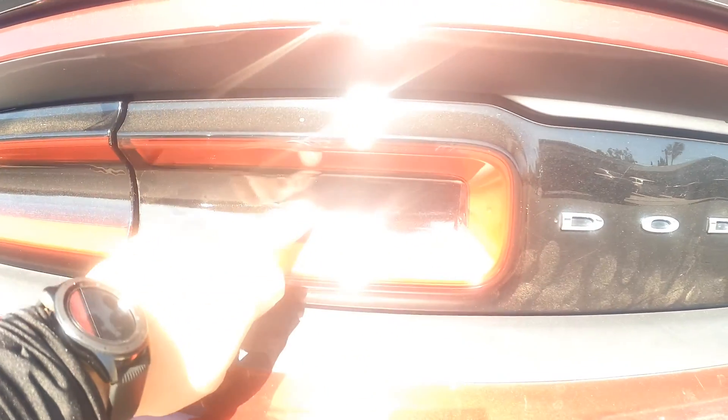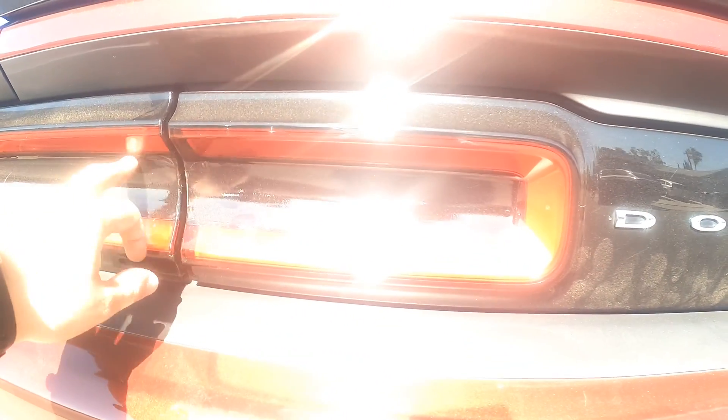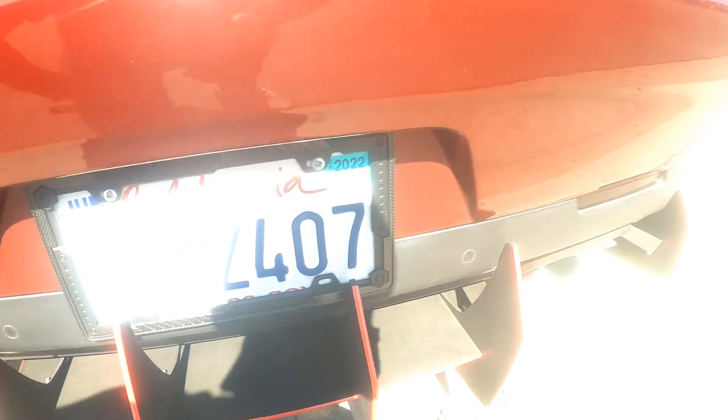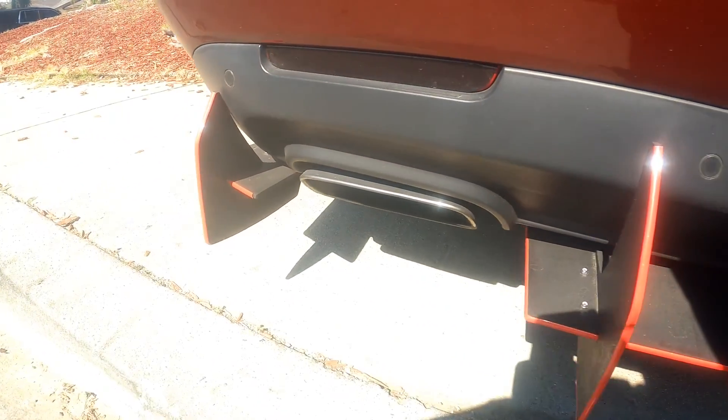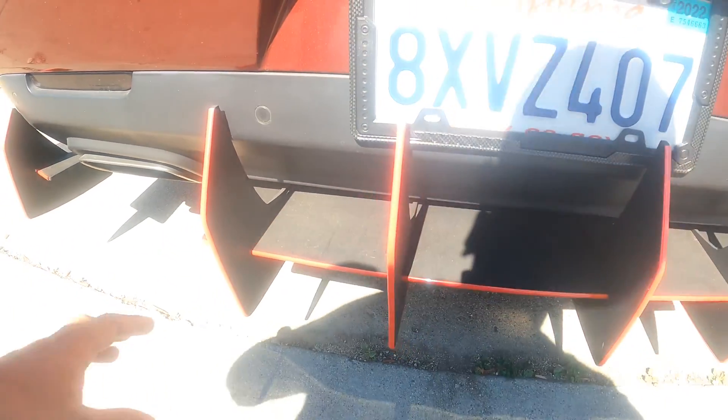I tinted the tail lights — it's hard to see right now because it's really bright here in California. And of course we've got the diffuser looking good. We got a three-piece diffuser.